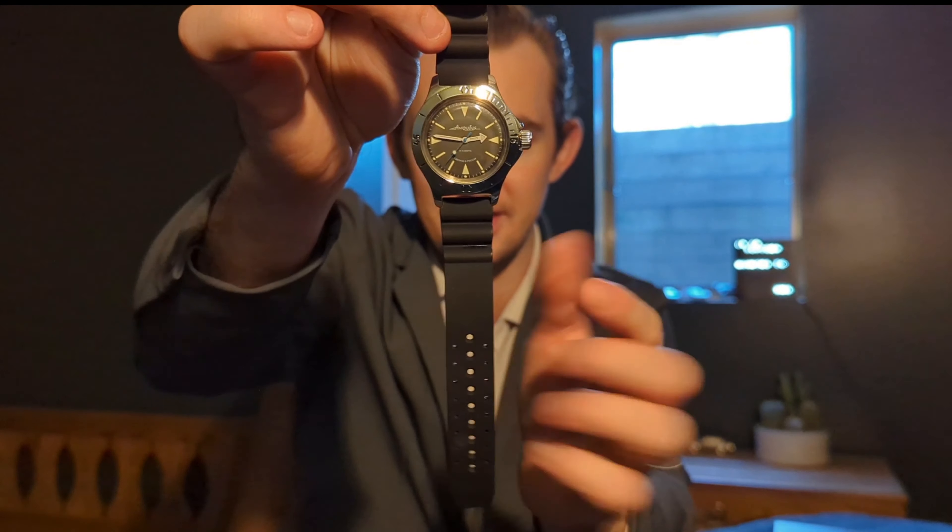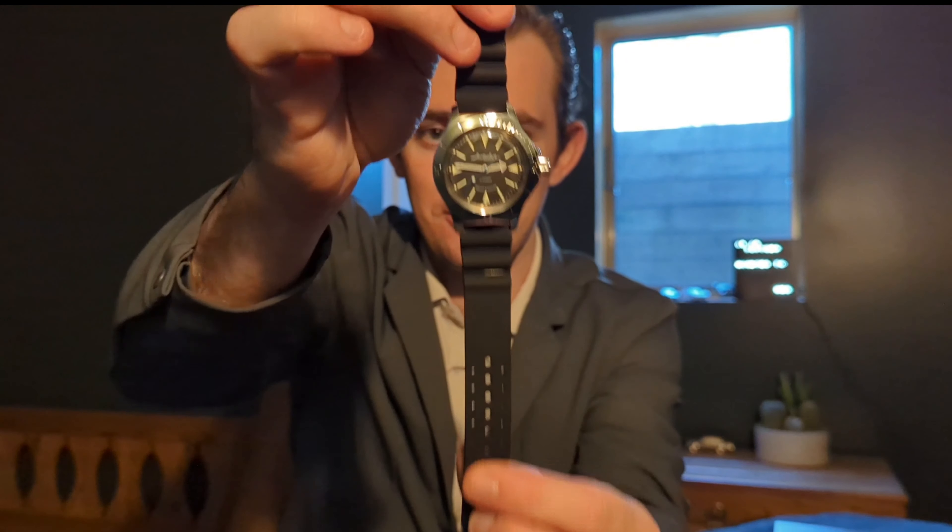What's going on everybody? Grady here for another video and today we're going to be taking a look at the Vostok Amphibia. We're really going to be answering one simple question with this thing: should this Soviet era icon be in your collection? Let's take a look.